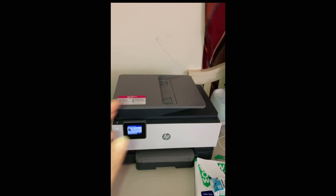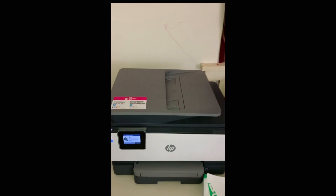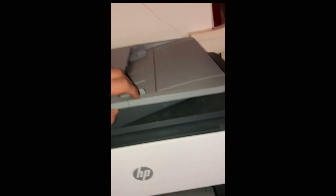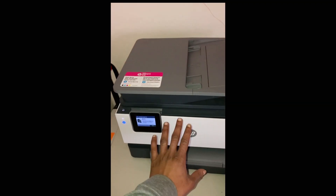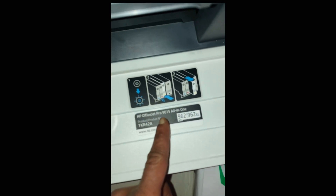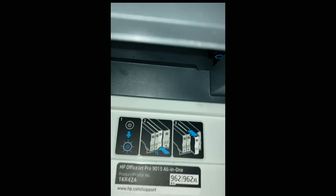What's good y'all, just got my new printer and we're about to change the ink. It says the cartridge must be replaced, so we're gonna lift this up gently — open this first. And if you see right here, this shows what type of ink it needs.